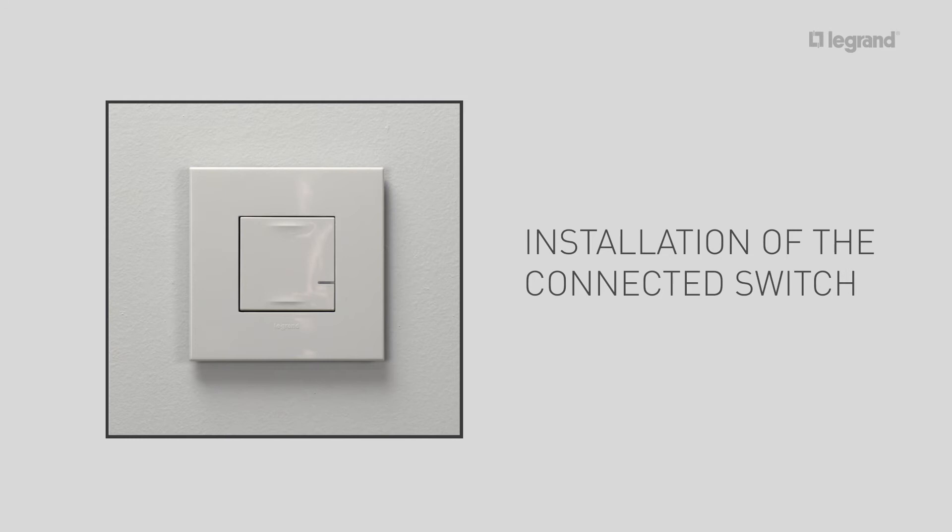Next, install the connected switch. The connected light switch requires prior installation of the gateway pack, so it can control lights locally or remotely via the Home and Control app. The connected light switch is supplied with a bleeder which should be wired up as close as possible to a lamp to ensure optimum operation of the light.